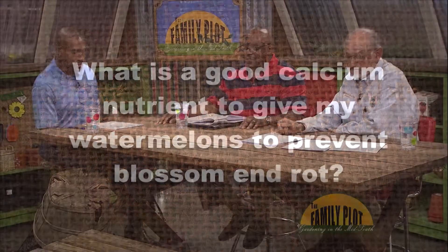So Booker, what do you think about that? What's a good calcium nutrient to give my watermelons to prevent blossom end rot? A lot of times we do a soil test in your best regard. A lot of times when your pH is kind of low in your vegetable garden, and you might get some blossom end rot, they say you might add lime to it — you till and add lime to it, increase the soil pH, and that would be really one thing you can do to control that.